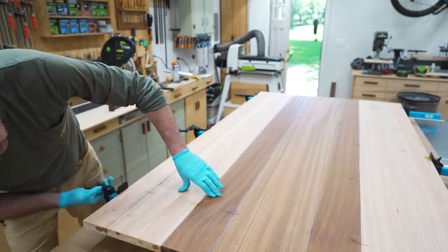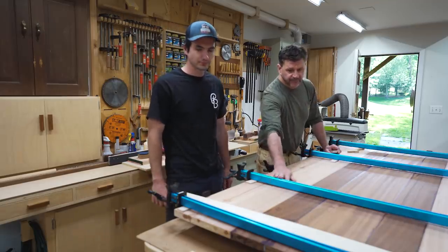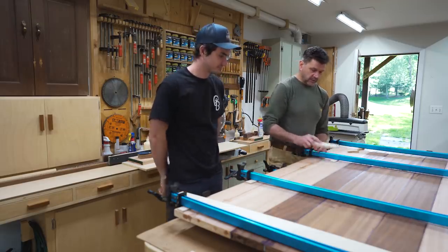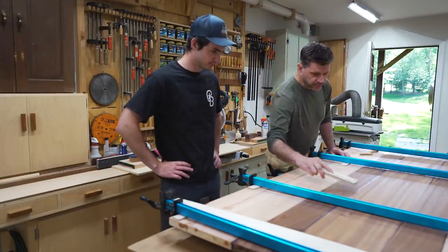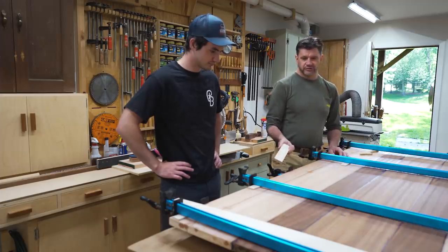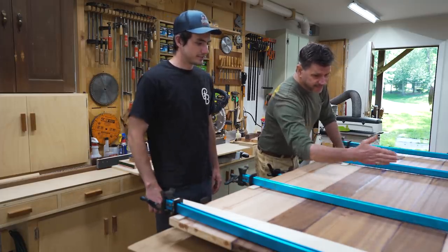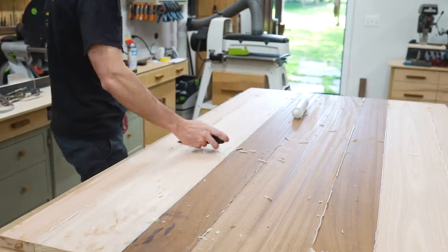We let the epoxy set up overnight. This is Walter's first time using the domino and that's a bit of a screw up — the domino is an alignment tool, so all of your joints should be flush. You've got a slight misalignment here, which means more sanding to do, but no big deal — you're just learning. To knock this material down, you're going to use the belt sander and sand across the grain. Once you get that pretty close, then you go with the grain.